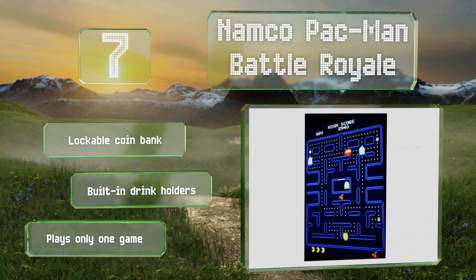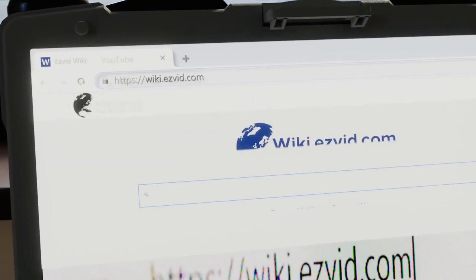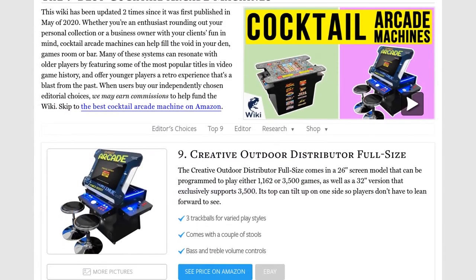Our newest choices can only be seen at wiki.easyvid.com. Go there now and search for cocktail arcade machines, or simply click beneath this video.